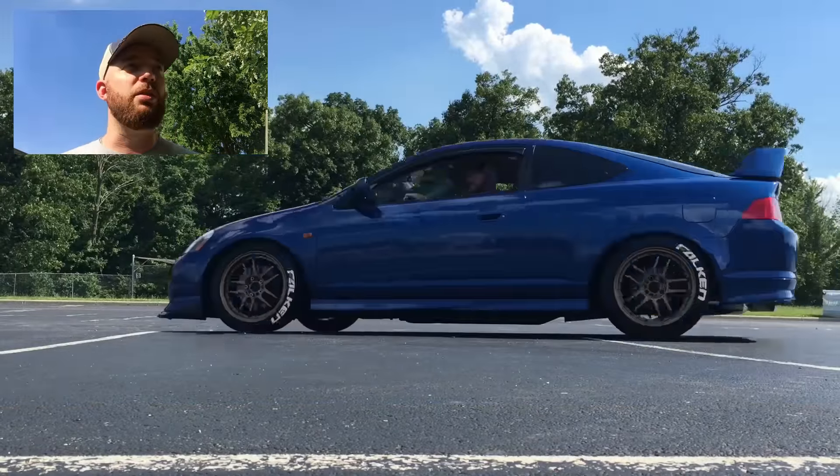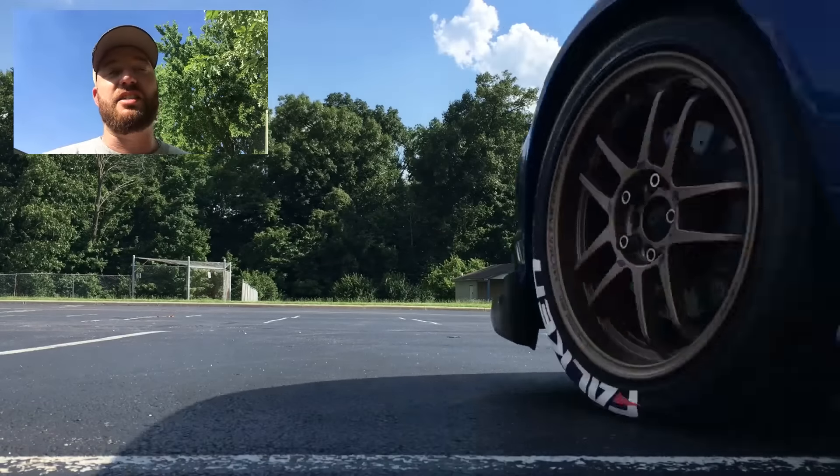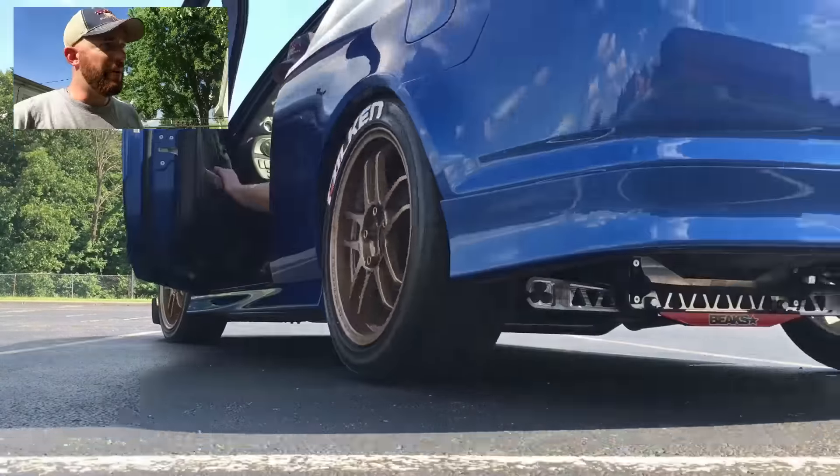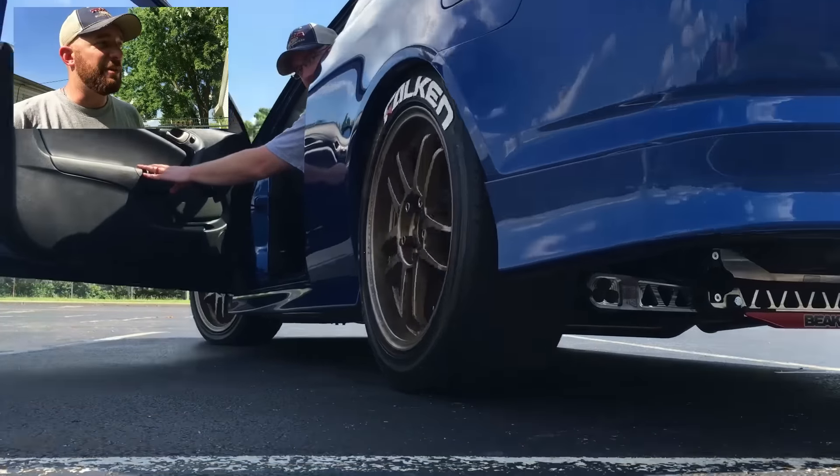I've still got some of the glue left over in the bottle — I was wondering if that was going to dry up. It's been two months and it's still good, still kicking. We've been all the way through summer here, with a lot of 100-degree days and days sitting in parking lots.